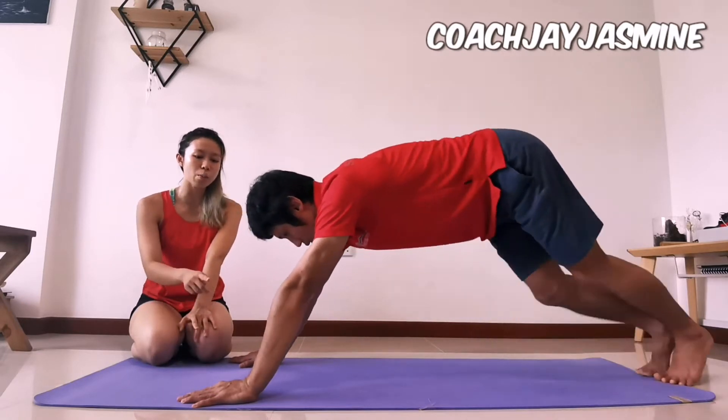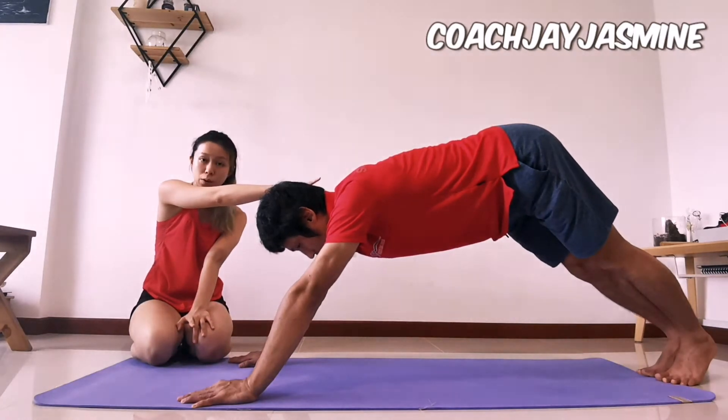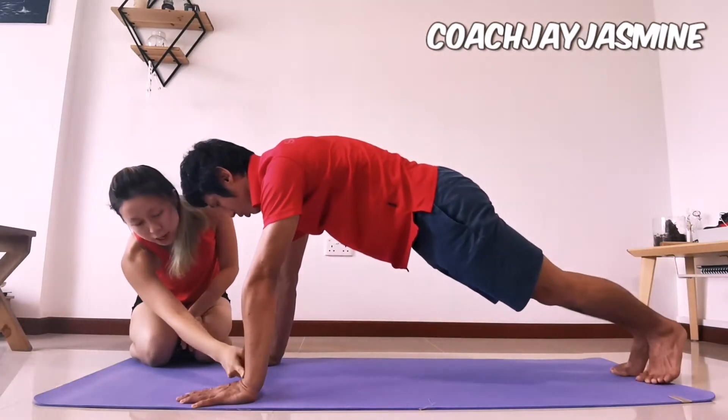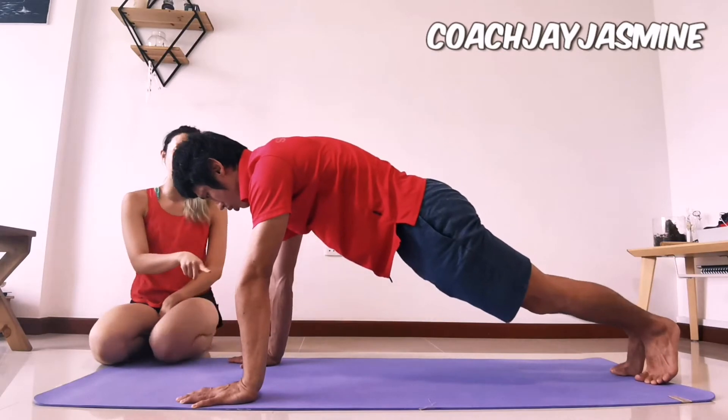Jay is demonstrating a squat with very poor wrist extension. You can see the compensation happening in his body there. Now to do a good plank, Jay has to lean forward to create a nice wrist extension here, and that will give you a nice push-up.